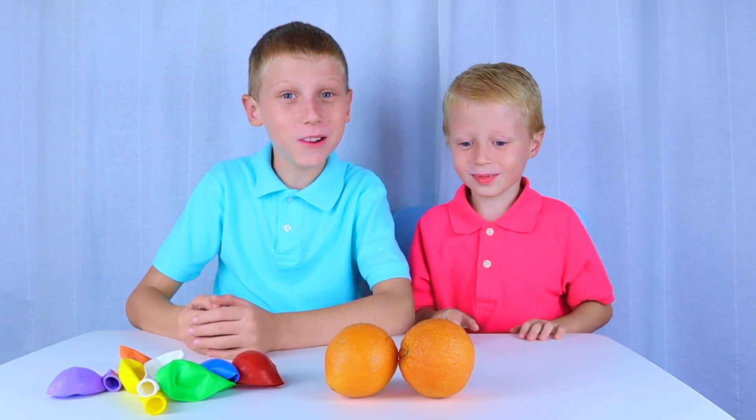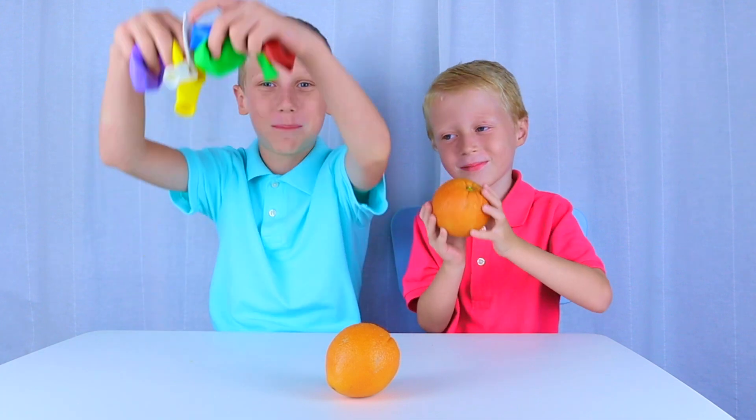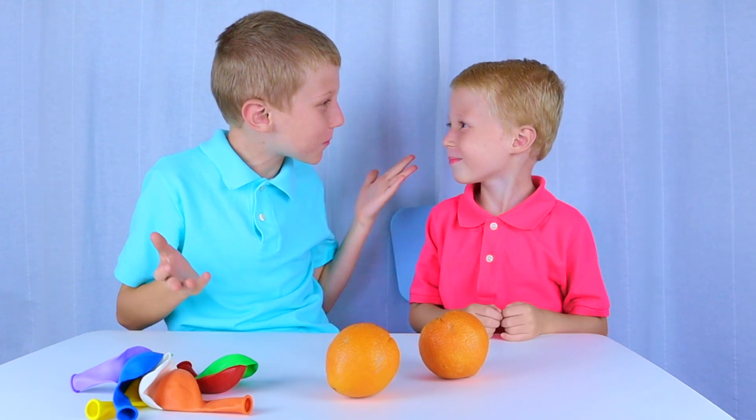This is what you will need. Oranges. Balloons. Bop, bop, bop, bop. Are you ready to make some balloons pop?